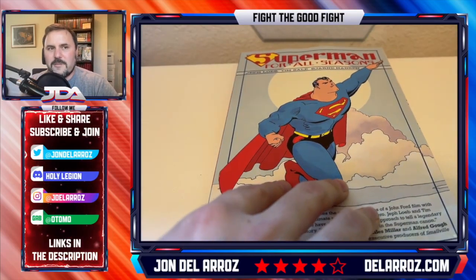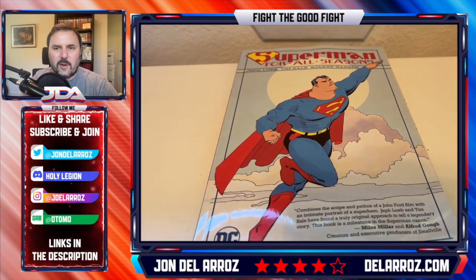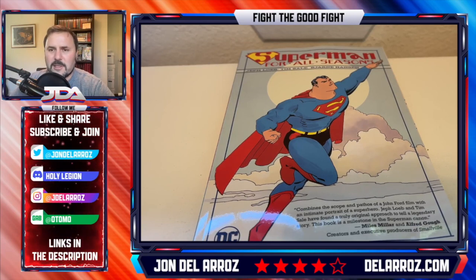I'll preface this saying I really love Tim Sale's art and I've wanted to read some more Tim Sale. Of course, I've got all the Batman series that he did with Jeff Loeb and the Marvel omnibus that he did of all this stuff. And Superman for All Seasons has been on my list for a while.